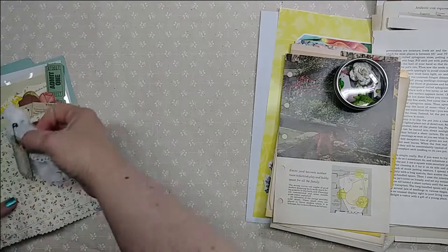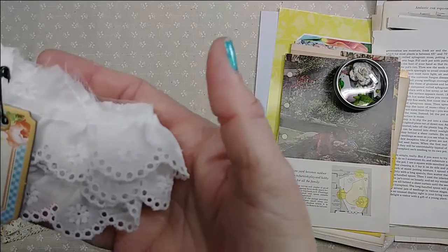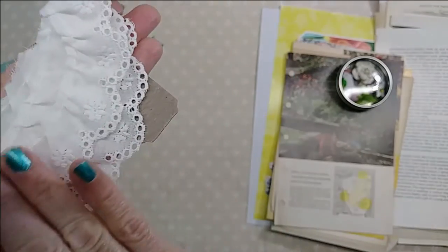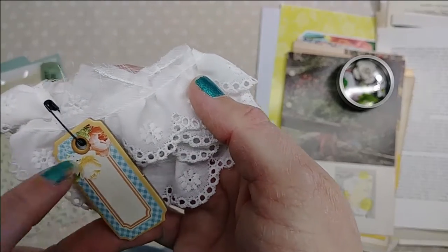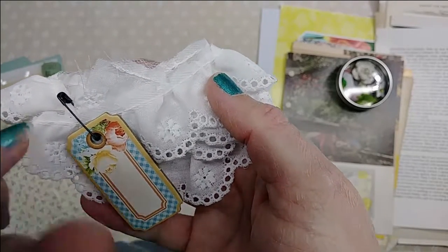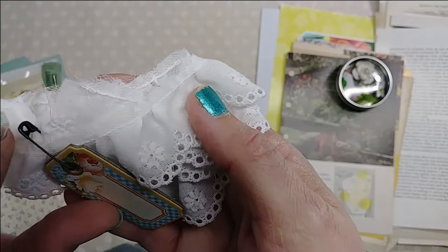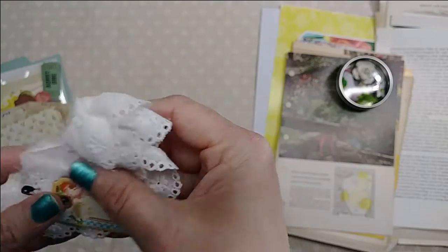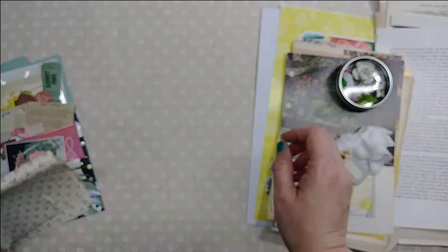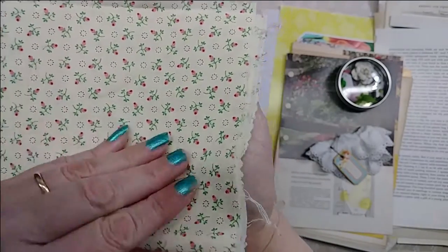And then the last bag — you're going to get either a piece of lace or eyelet. This one has eyelet and you get a pretty good amount of it, and then you get a piece of chipboard attached to the lace or eyelet with a dark safety pin. You're also going to get about an 11-inch square of fabric.